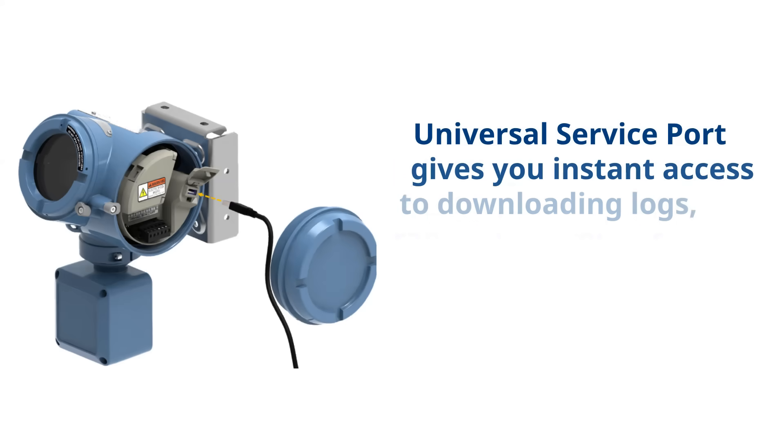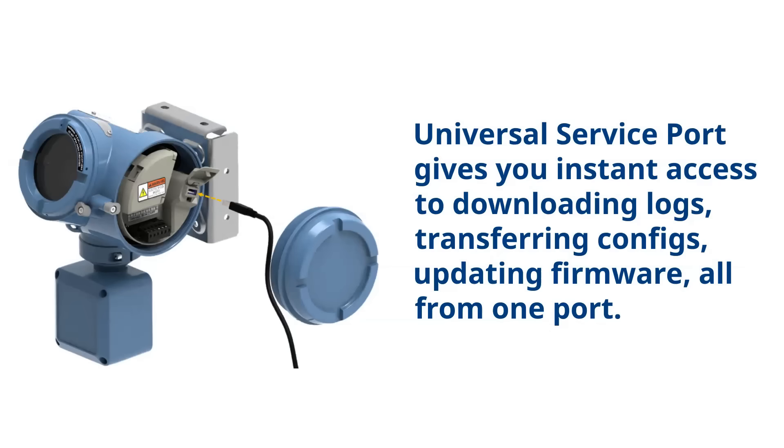Universal Service Port gives you instant access to downloading logs, transferring configs, and updating firmware — all from one port.